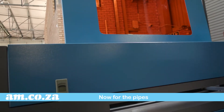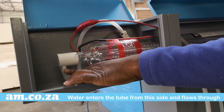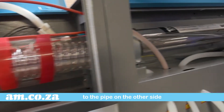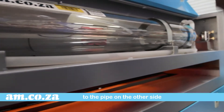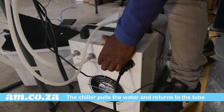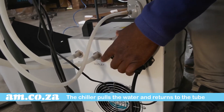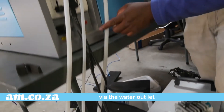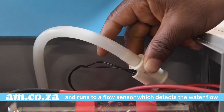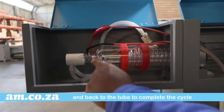Now we need to connect the pipes, so first let's understand the flow. Water enters the tube from this side and flows through the pipe to the other side. From there it flows to a chiller unit. The chiller unit pulls the water and returns it to the tube via a water outlet. From here the water flows to a flow sensor which detects the water flow as the water flows back to the tube to complete the cycle.